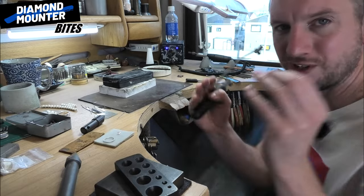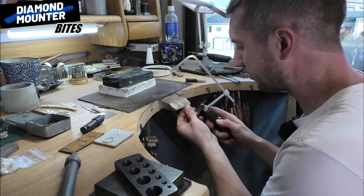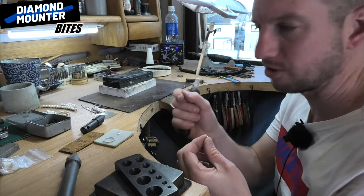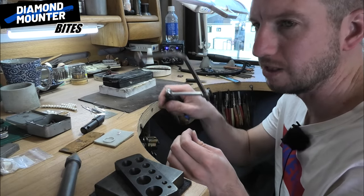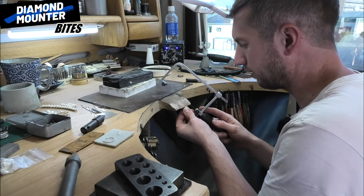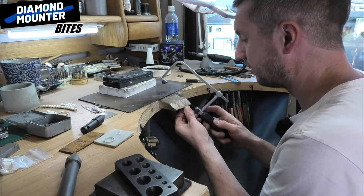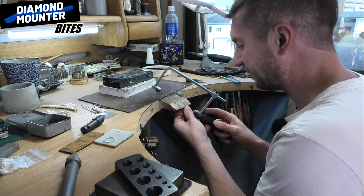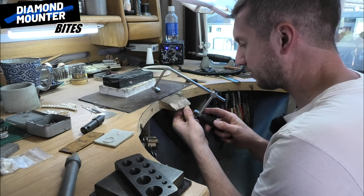I can see where mine is because the inner edge of my joint goes to a little point on the inside. If I couldn't see it, I would heat it up gently to reveal the solder join — under heat, especially silver, it oxidizes differently so you can see it quite clearly. It works in most metals, not so much in platinum, but silver is really easy to find. Anyway, I can see mine, so starting on that, going down the middle.